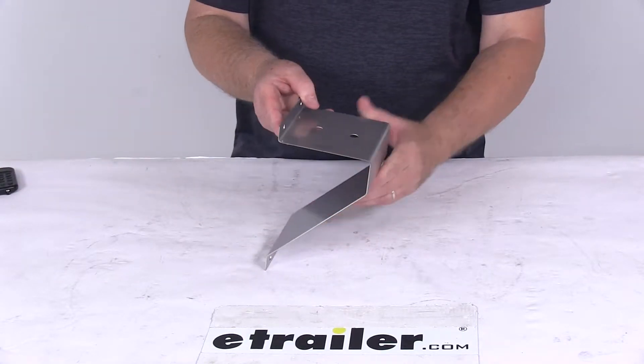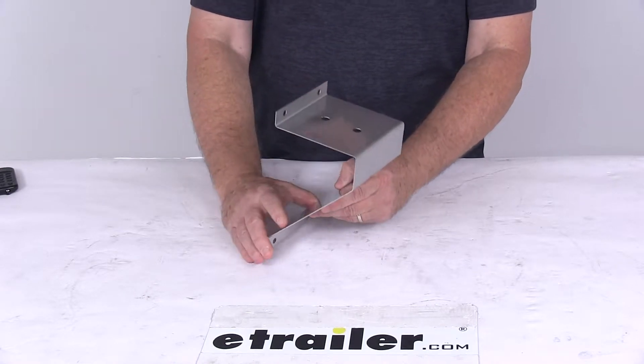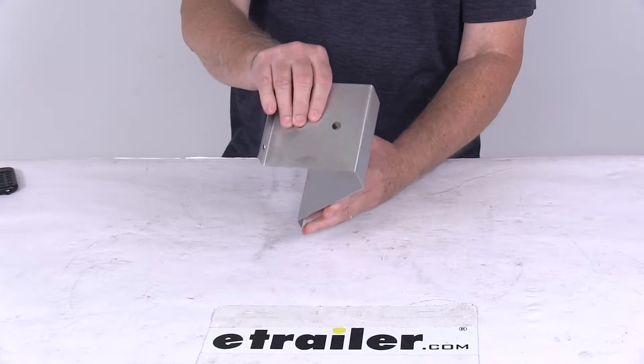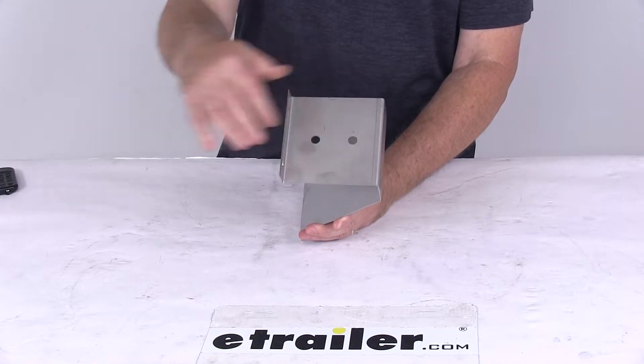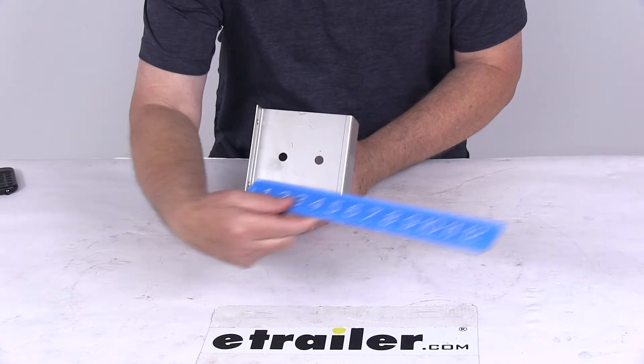Today we are going to take a look at the stainless steel mount for flood and spotlights. This stainless steel mount is ideal for the 8mm stud mount lights. The dimension between the stud mount holes, center to center, is one and three quarter inches.